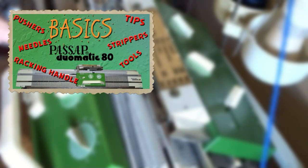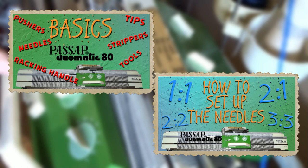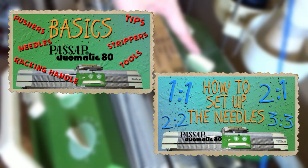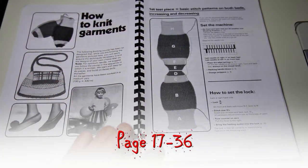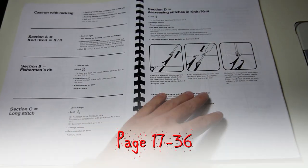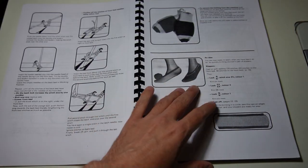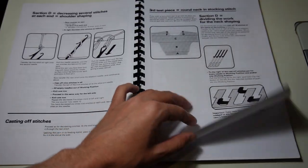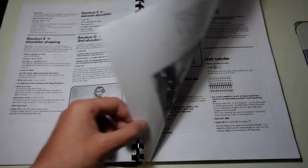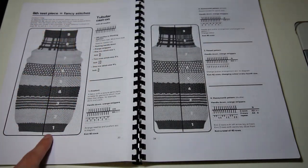After the cleaning is done, watch this video to learn the basics of the machine. It will help you to process the first pages of the Passap manual. By the way, don't underestimate the Passap manual — there are some ideas to knit and test the machine. Everything is given step by step so you will be able to get a better understanding of how the machine works. I know it may be a bit overwhelming in the beginning, but take your time to go through these test pieces.